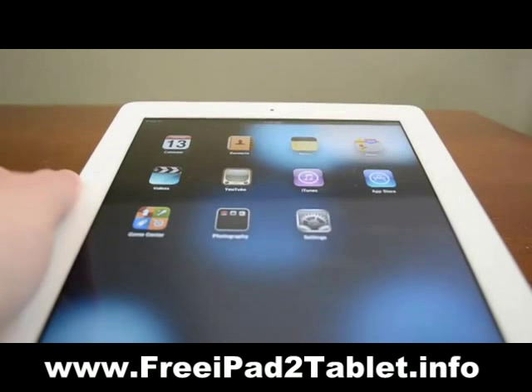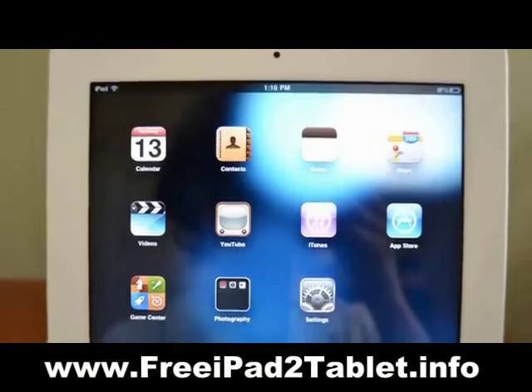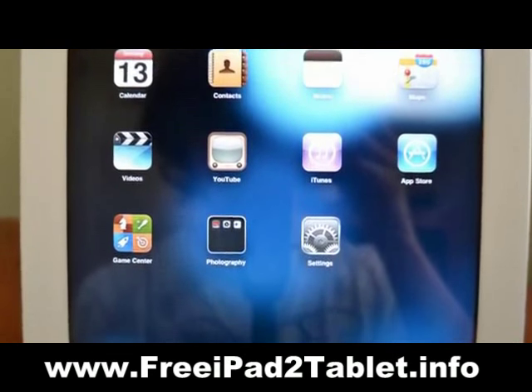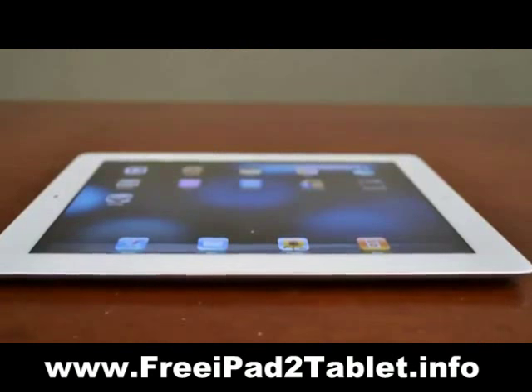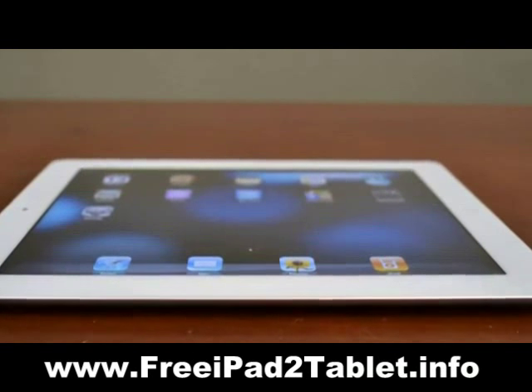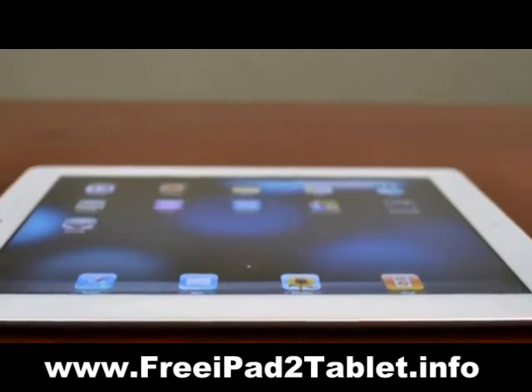The front is dominated by a 9.7 inch IPS display with a resolution of 1024x768. The display, which carries over from the original iPad, is slightly lower resolution than competitors such as the Motorola Xoom, however it still looks great with fantastic viewing angles.